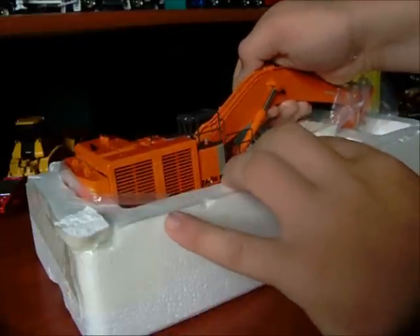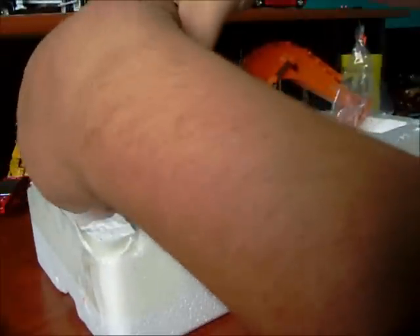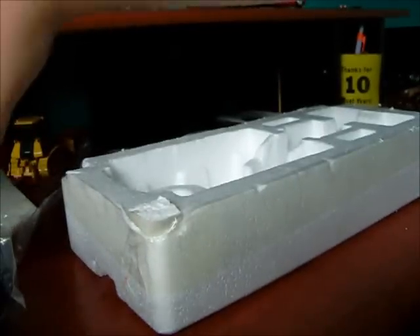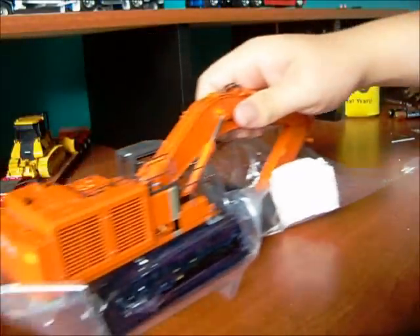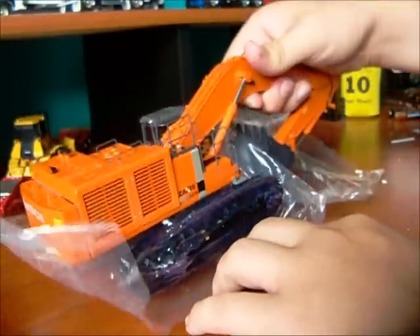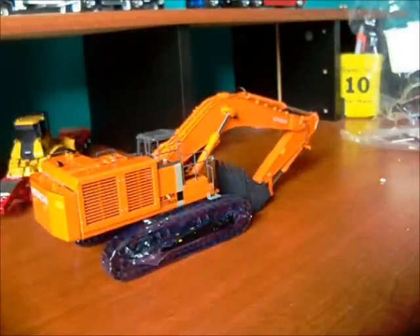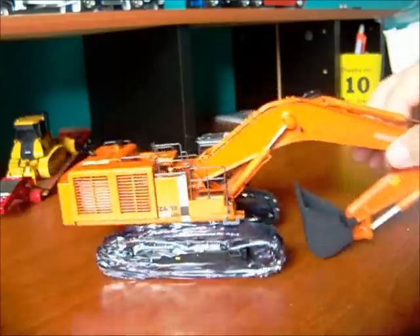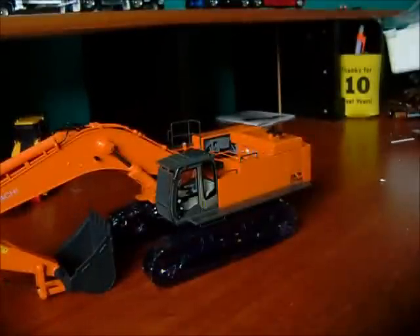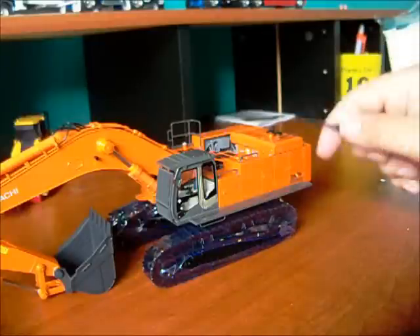Let's see if we can't get it out of the package. I've got to be very careful with this model because it's very delicate. And here it is. Wow, look at that. That is so nice. That is awesome. I paid $189 for this on Buffalo Ronian Ports. That is really, really nice.